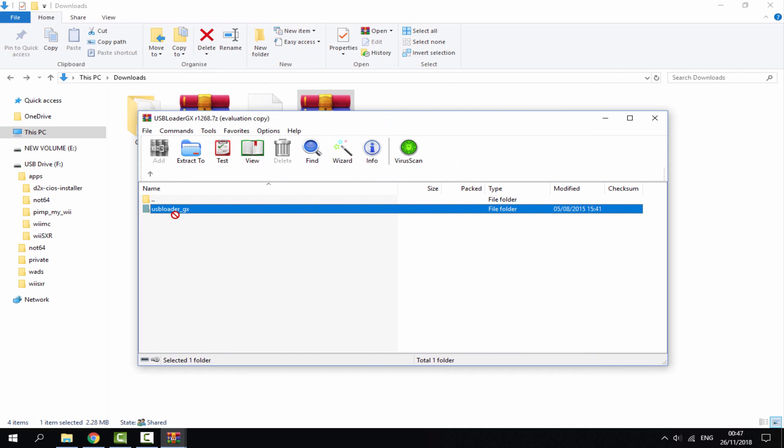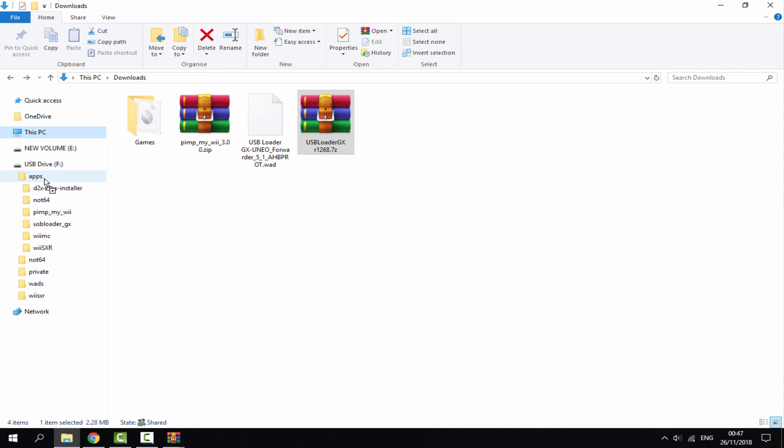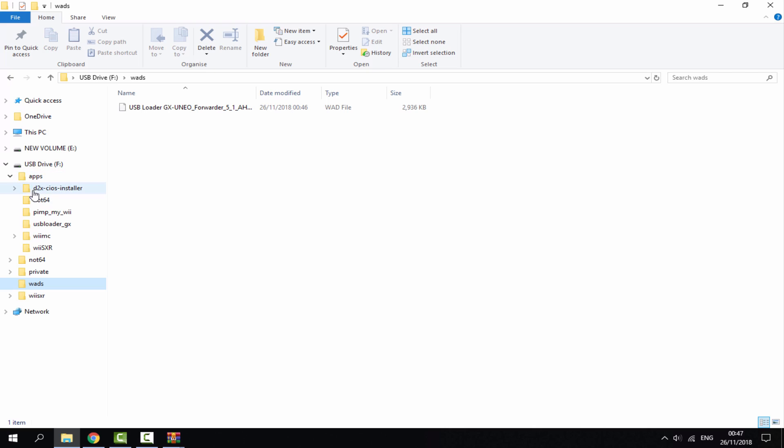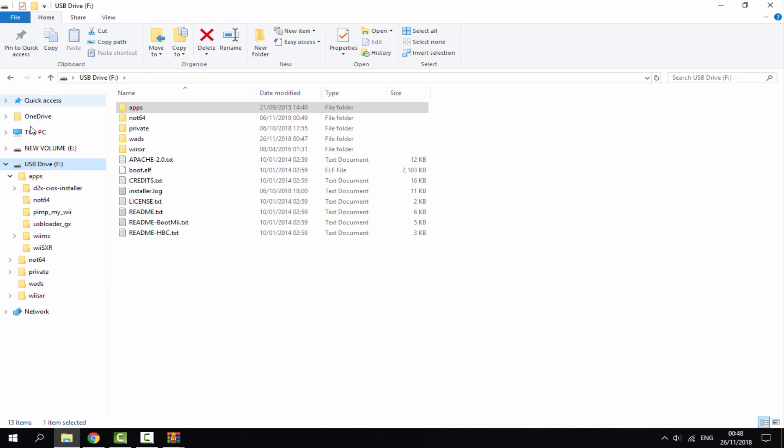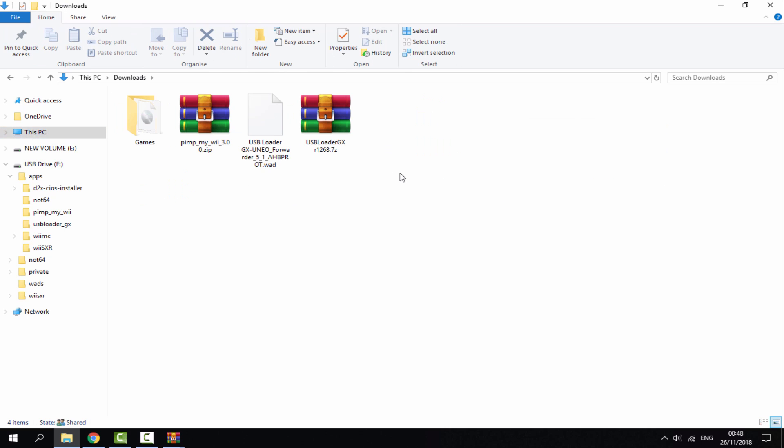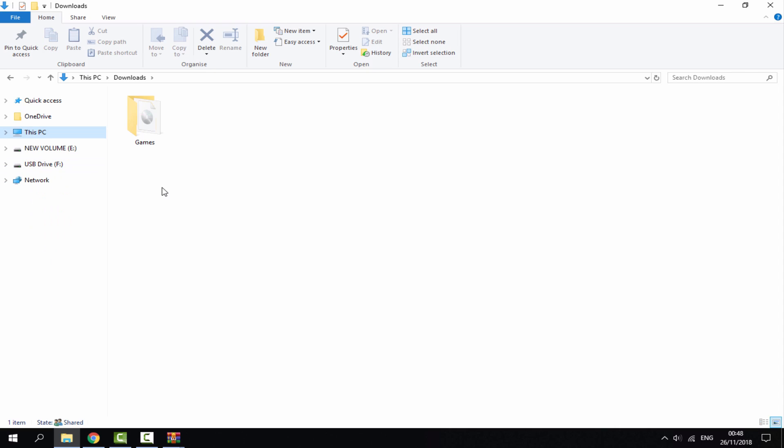Do exactly the same thing with USB Loader GX — double-click it, go into the apps folder, and drag and drop USB Loader GX into your apps folder on the SD card. Once all files are copied across you can check they're there, then go back to your downloads folder and delete them as we won't need them anymore. That's it for the SD card — disconnect it as we won't need it again for a while.